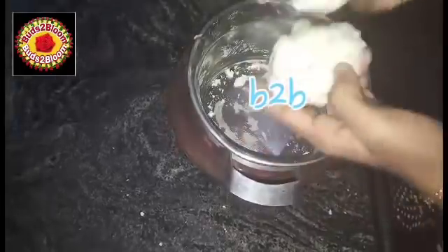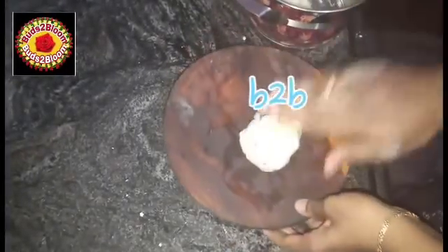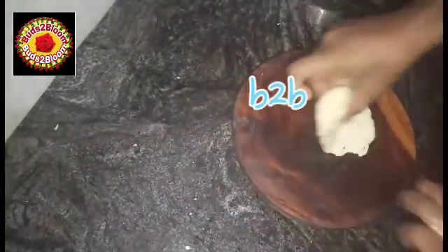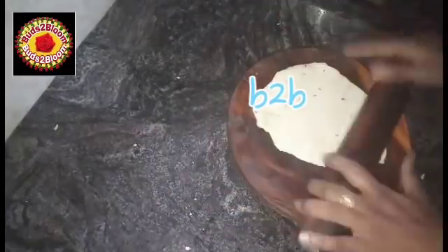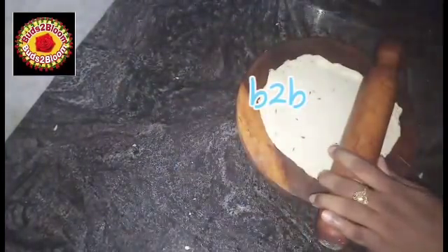Divide into 2 portions. Give a roll of the dough shell. The roll should be very thick. Then the crispness will be very thick. If you are going to put it on the plate, keep it thick.